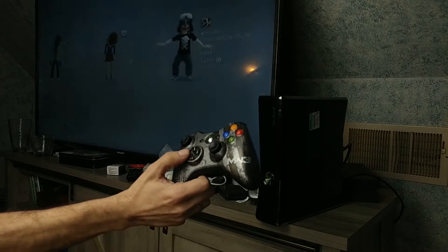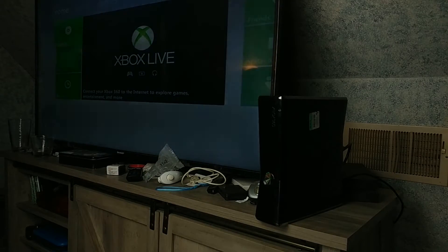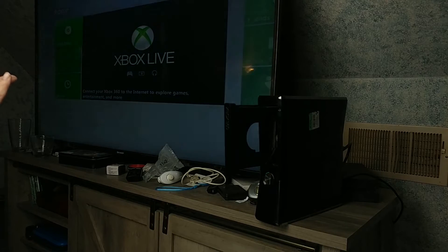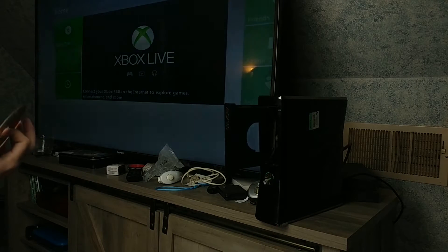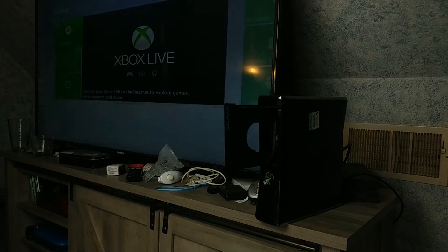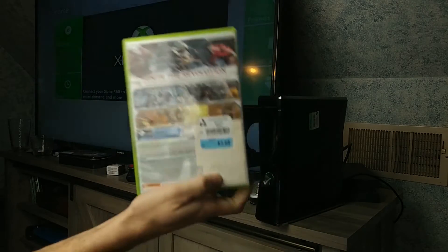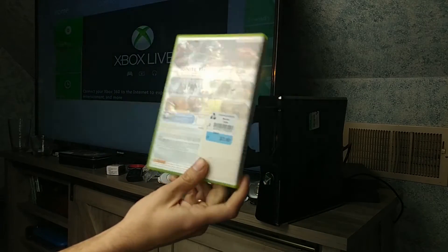There's an unrecognized disc - so there is a disc in there. UFC Undisputed, which means this particular disc doesn't work. Maybe I can get it to work later - I'm not going to try now. We've also got Assassin's Creed 3, which I picked up from Community Aid for four bucks.